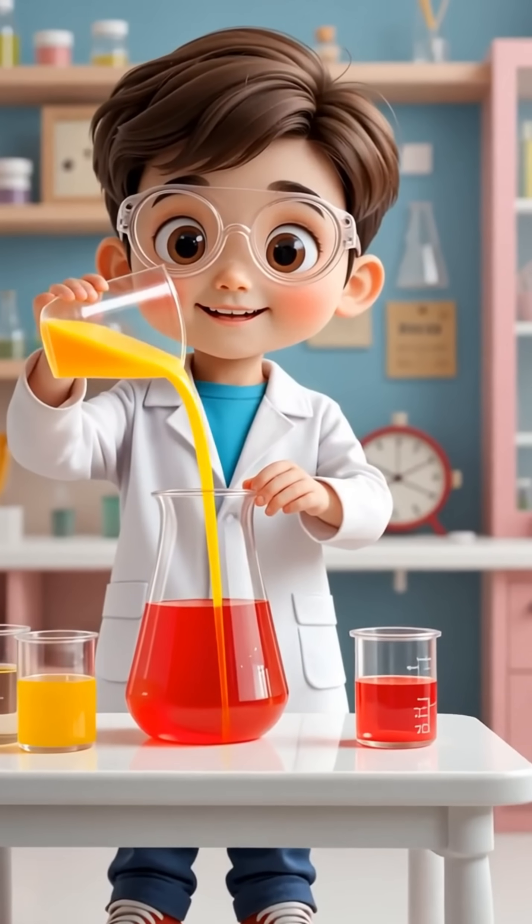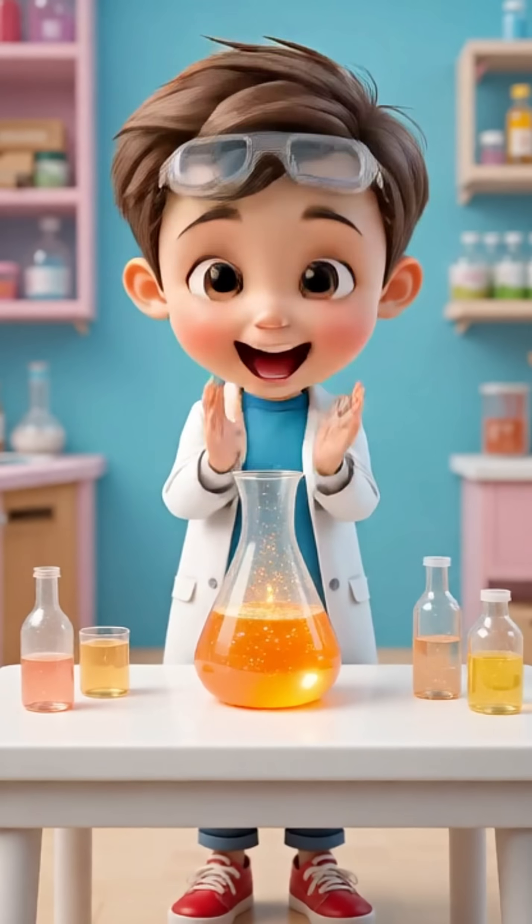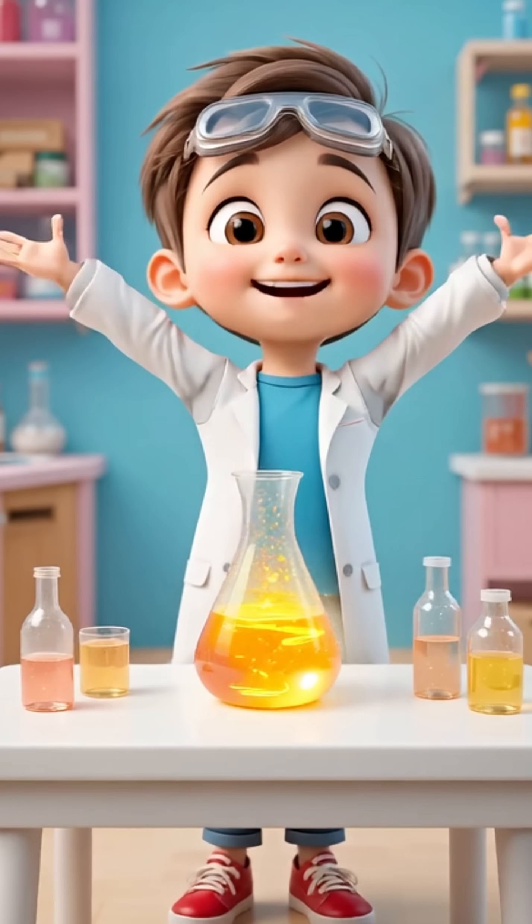Now let's add some yellow. Ready? Pour it in, slowly. Look at that! Red and yellow made orange. Can you say orange with me?